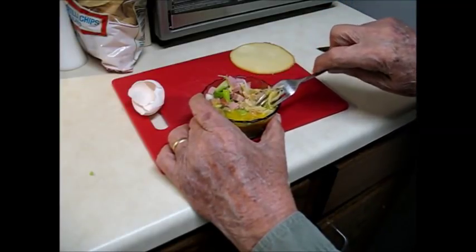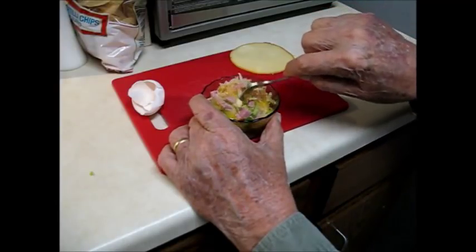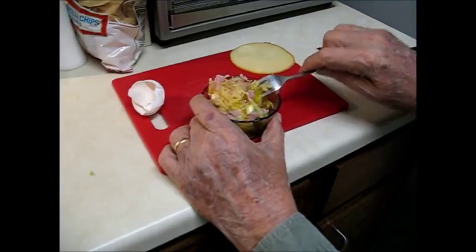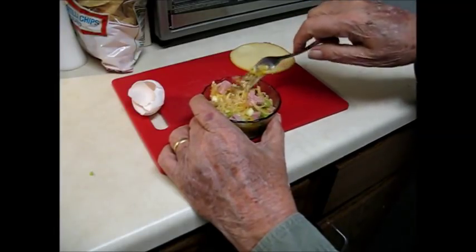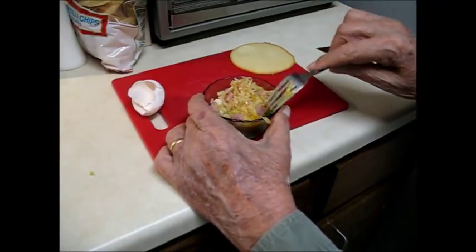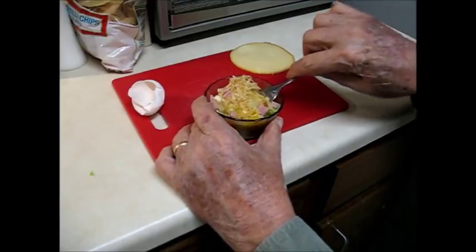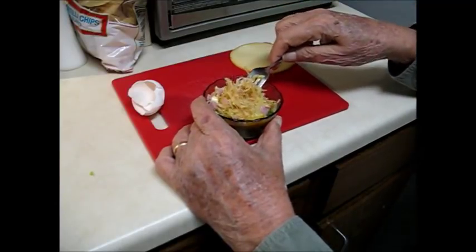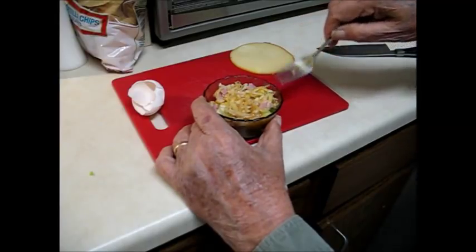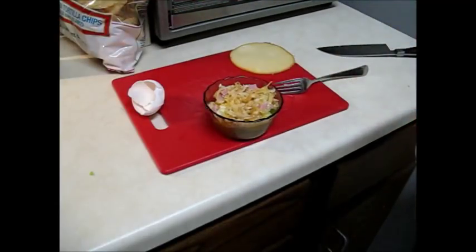The egg doesn't have to be beaten. If you want to beat it, go ahead. If you don't, you'll get some yellow and some white, just like any other breakfast egg. I've already got the skillet on the burner over there preheating. And so I don't forget anything else — salt and pepper this time.